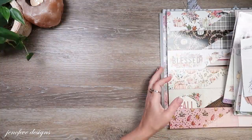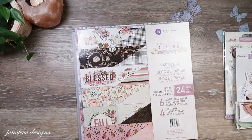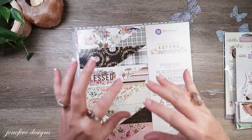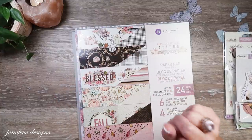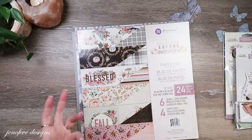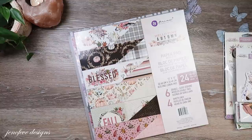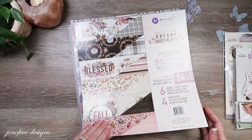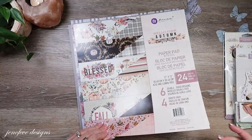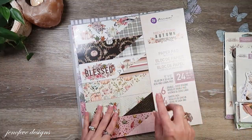I'll also put timestamps in the description box and in the comment section — the first pinned comment will be mine and it'll be timestamps. That way you can skip over all the rambling, or if you already know what I do with my papers, you can skip around if you need to. This is a 24-sheet paper pack and there's four of each design. What I do is go through and tear two out — I take two of the same page, one for the background of each side.